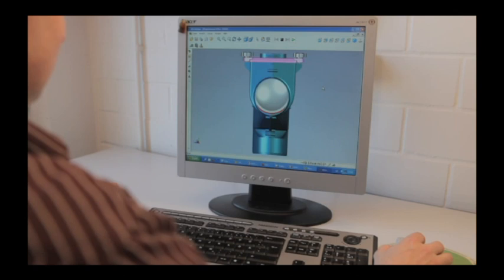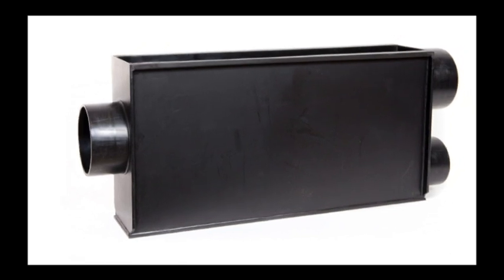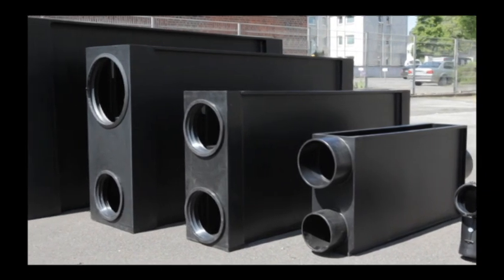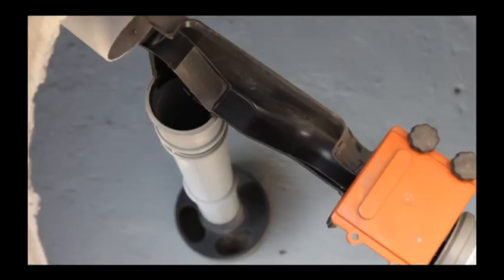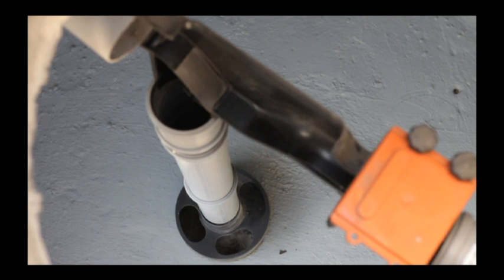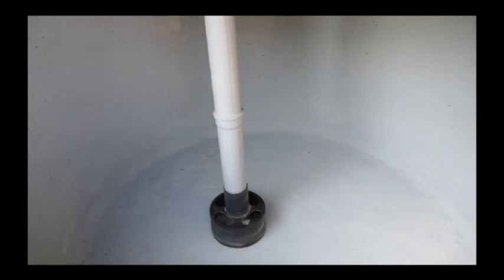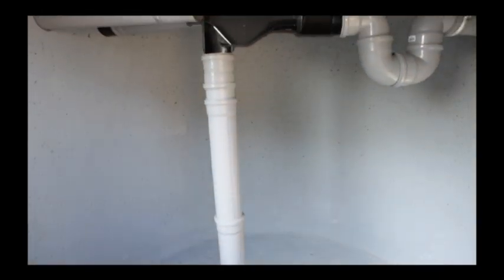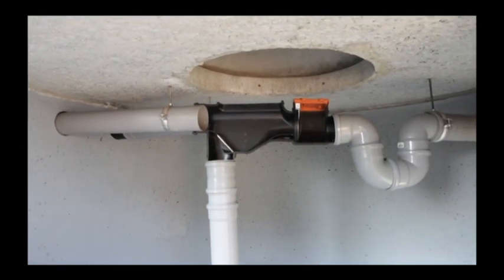Apart from the WSP100 hydraulic jump filters for one-family houses, Intewa manufactures larger filters for roofs up to 6,000 square meters. These are recommended for the most varied industrial or public projects. Many tank manufacturers and dealers offer plastic or concrete cisterns with integrated WSP filter, making rainwater harvesting systems easy and fast to install. Most cisterns can also be easily retrofitted with an Intewa hydraulic jump filter, thanks to its compact size and minimal height difference.